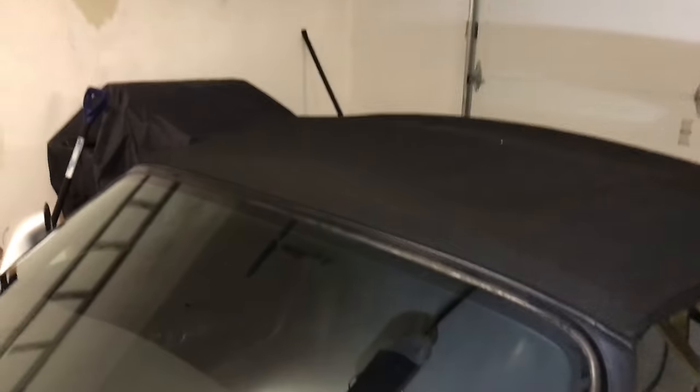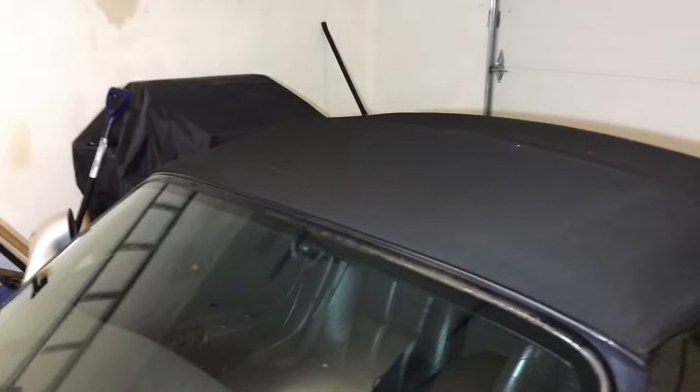What's up guys? Peter Von Panda here. I'm out in my garage with my 2001 Plymouth Prowler and just want to show you something.